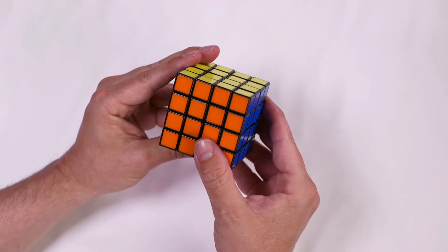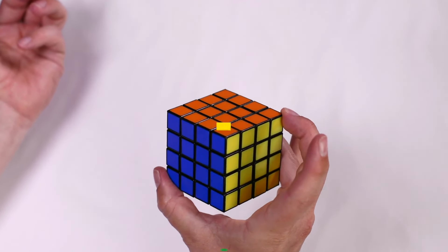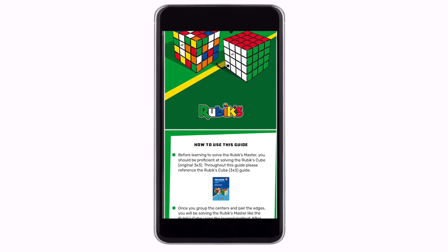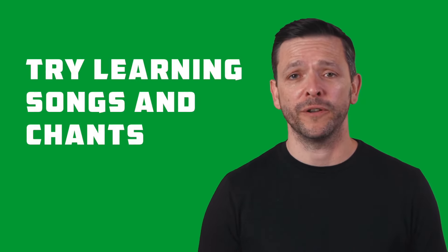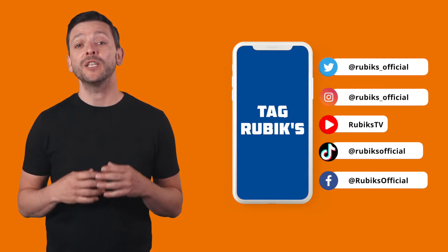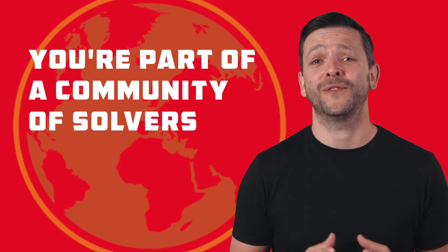Now you'll have one of the matched edge pairs in the right position, so just complete the algorithm as you would normally. Your Rubik's Master will now be complete. Congratulations, you have now solved the Rubik's Master! Use the guide to remind yourselves of the algorithms. Learning songs and chants is a great way to help you memorize the algorithms. Once you've got to grips with the Rubik's Master, check out our other products. Take pictures of your success and tag Rubik's Official on social media so we can share your posts. You are now part of a community of solvers!